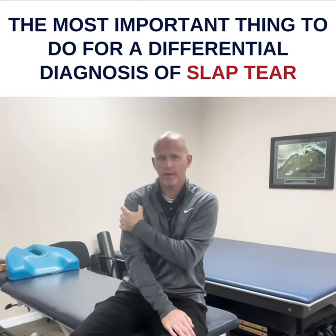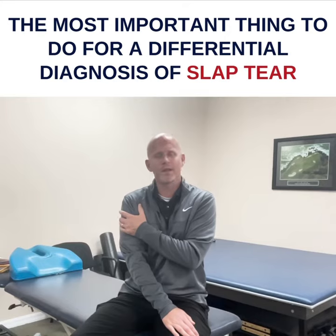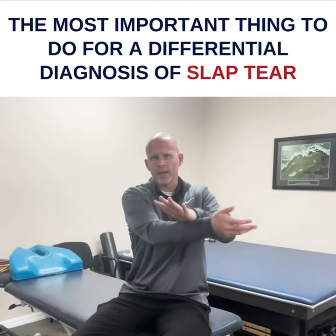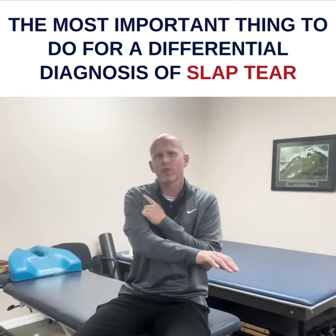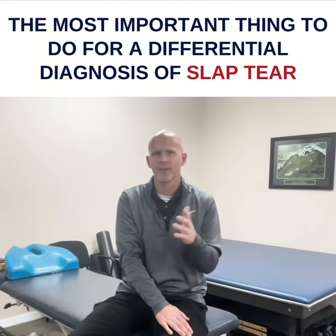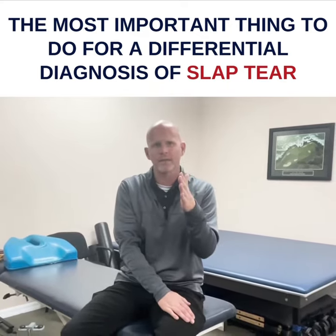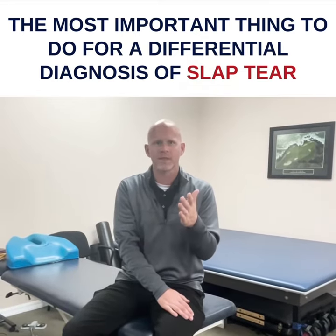If you touch someone right here, a lot of them are because their posture is awful. One of the things that I do is I look them right in the eyes because I'm looking for their level of certainty, and while I do this, I ask them: does this feel like it's deep in the joint or like a muscle strain or a tendonitis? Because most people have had a tendonitis and they know what that feels like, but if it's much deeper than they know, and I look them right in the eyes while they tell me it's deep — if they say it's deep, we're probably dealing with a slap tear.